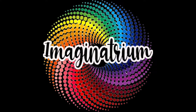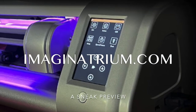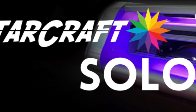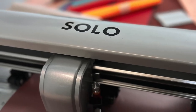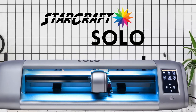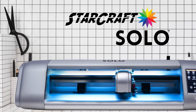Welcome to the next generation of desktop cutting machines. This is a sneak preview of StarCraft's brand new 16-inch digital cutting machine called the Solo, and it will be replacing and redefining all desktop cutters. The Solo ushers in a new era of excellence that will demand more power, more speed, and most of all, freedom.